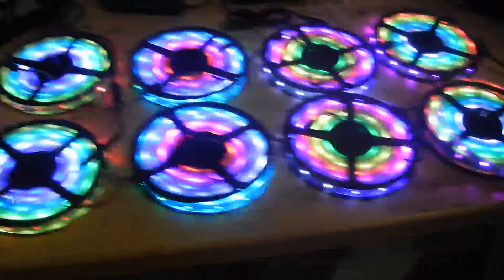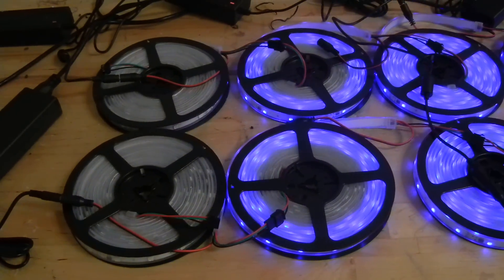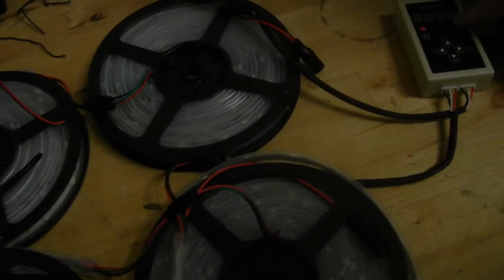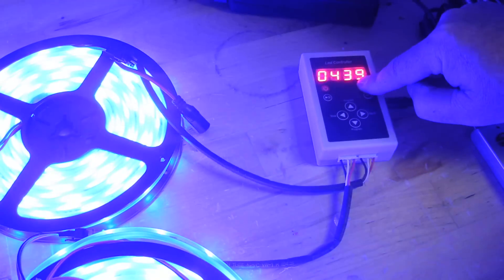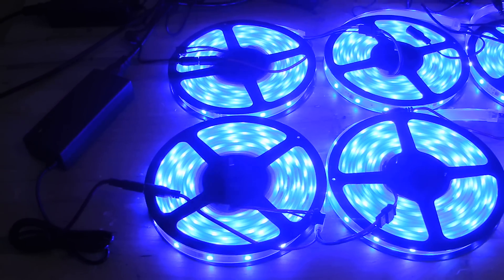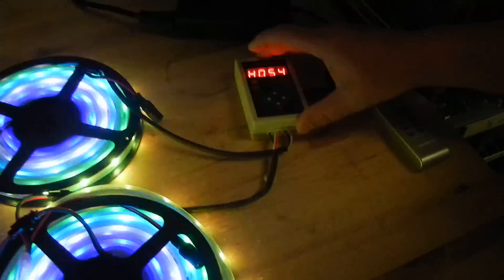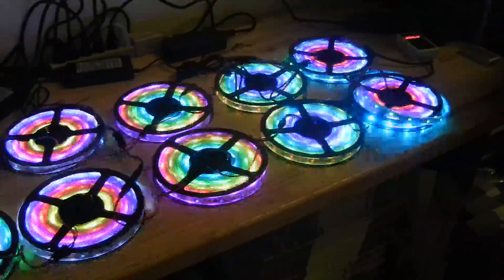I'm going to go ahead and extend to the full length of the program again — hitting the increase button. Now all the LEDs are lit up, so we can actually control this again. Turn it on so they run. And now when you shut it off they shut off; turn on, they're on, doing the program. Just like that.